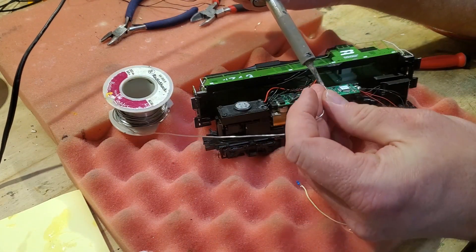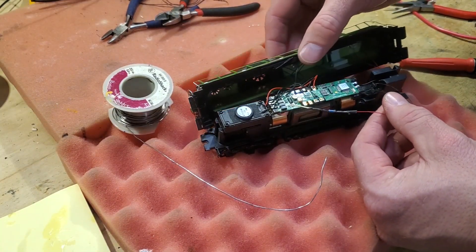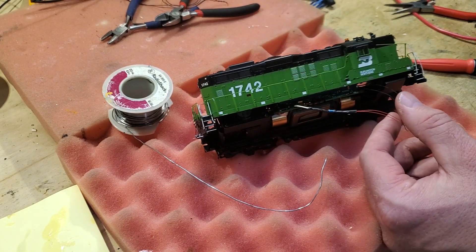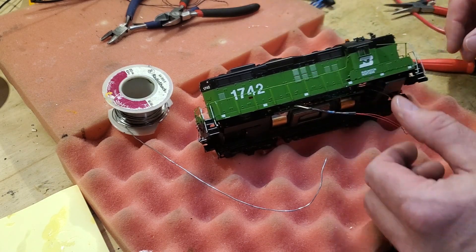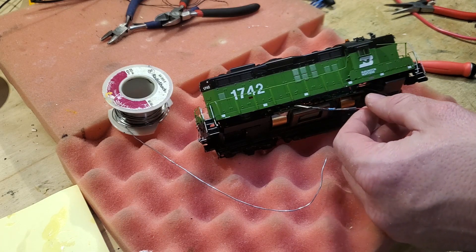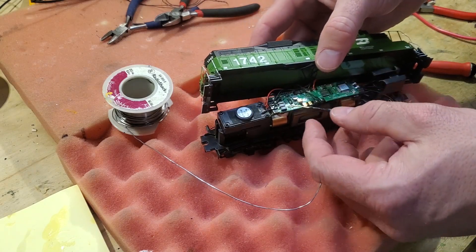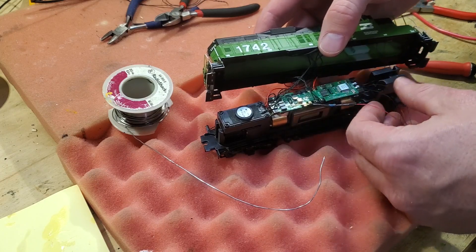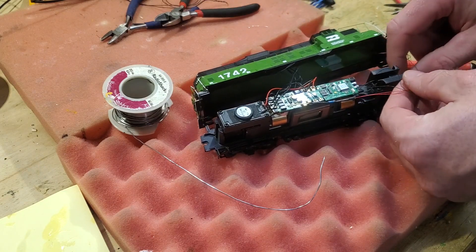And then of course the supplies that are pivotal to this project: the LN341 detail part from Details West, which is that headlight enhancement detail part, and the 0402 surface mount LEDs. Those are commonly available online — I've got mine off of eBay, but you can get those several different places. You want the pre-wired type. You also want to have some masking tape on hand, as well as a toothpick or two to move CA around.